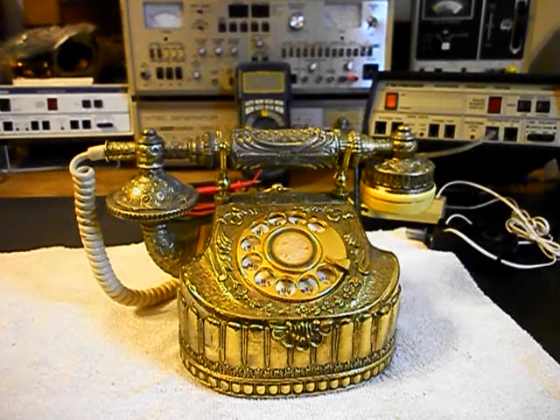Hello, this is Dennis with A1 Telephone Service and Repair, A1 Electronics. You can reach us on the web at www.a1-telephone.com and you can also reach us at 618-235-6959. Today I want to show you a really cool French-style telephone.